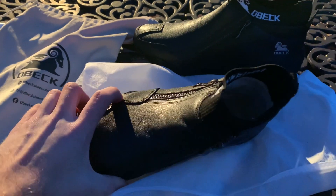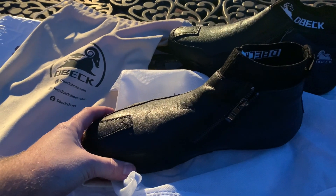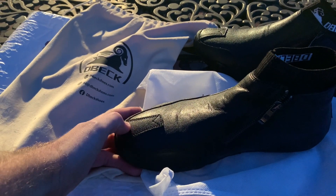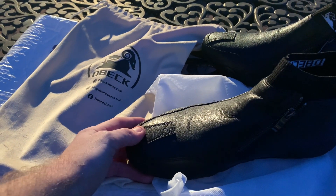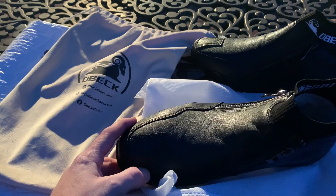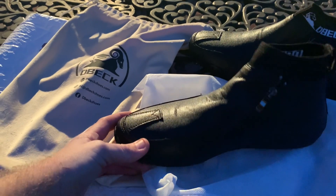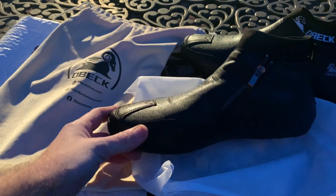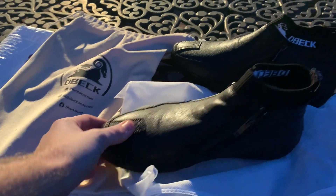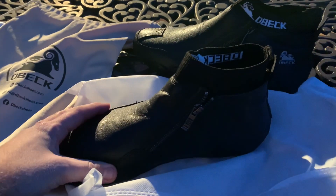A couple things I noticed pretty quick: one of the problems I've had for years with shoes is problems at the toes, at the end of the shoe. Just looking at it, it looks like it's some pretty good material - something that's gonna last you for a long time. I've had problems with shoes in the past where I'm going through a new pair every three or four months, especially at work. But this looks like it's gonna last quite a while - very good material.